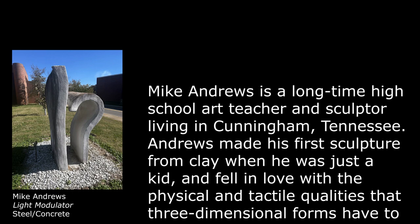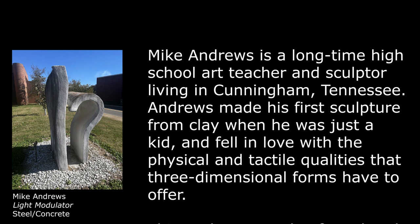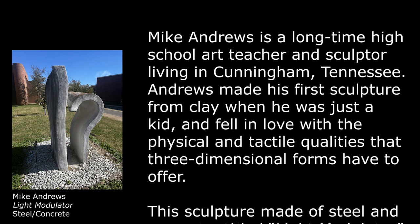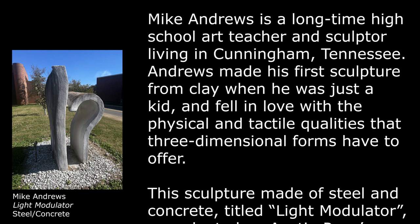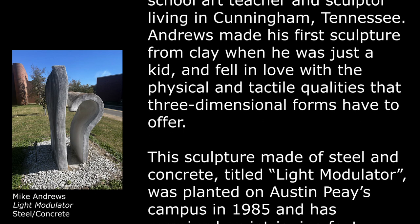Mike Andrews is a long-time high school art teacher and sculptor living in Cunningham, Tennessee. Andrews made his first sculpture from clay when he was just a kid and fell in love with the physical and tactile qualities that three-dimensional forms have to offer.